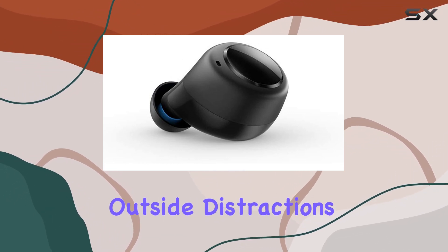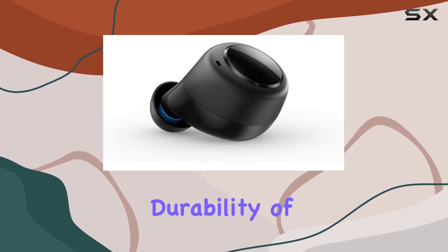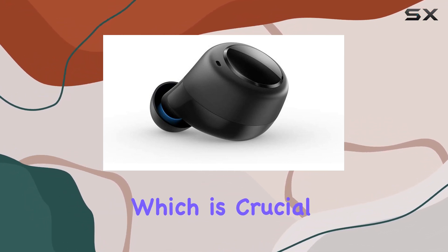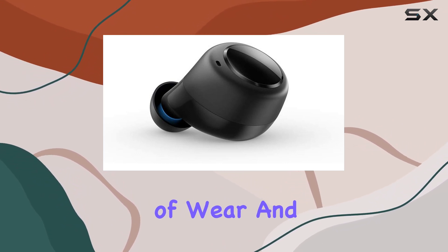One notable aspect is the durability of the replacement bud. It feels sturdy and well-built, which is crucial for a device that will likely see a fair amount of wear and tear.